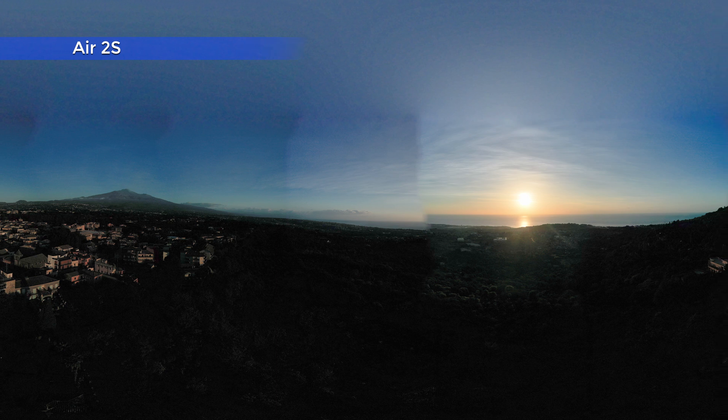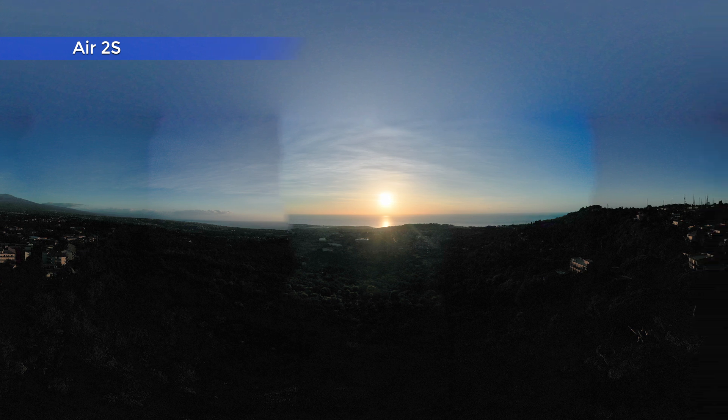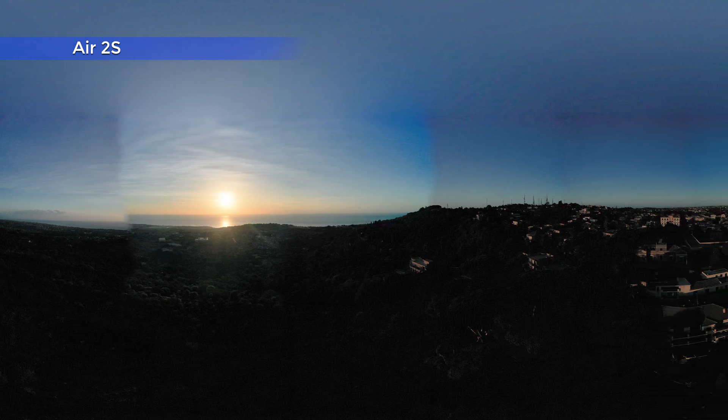Another thing to avoid is the use of polarizing filters, as they react differently according to the angle of light. Therefore, the sky will be uneven in the shots composed in the panorama, and severe banding can be caused.